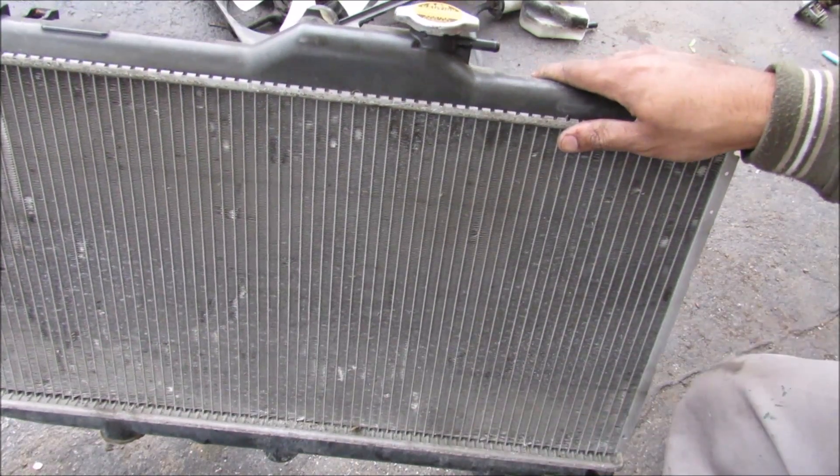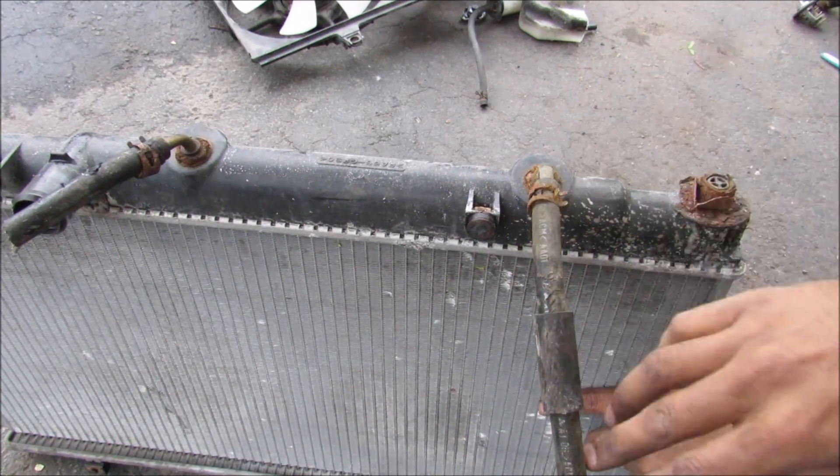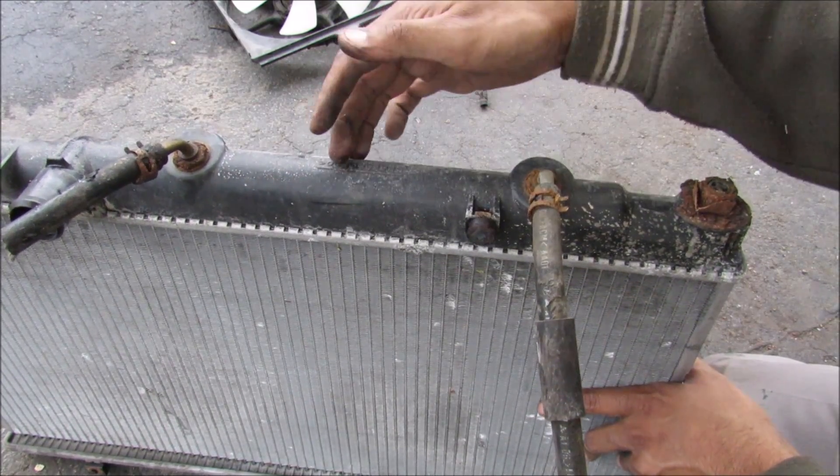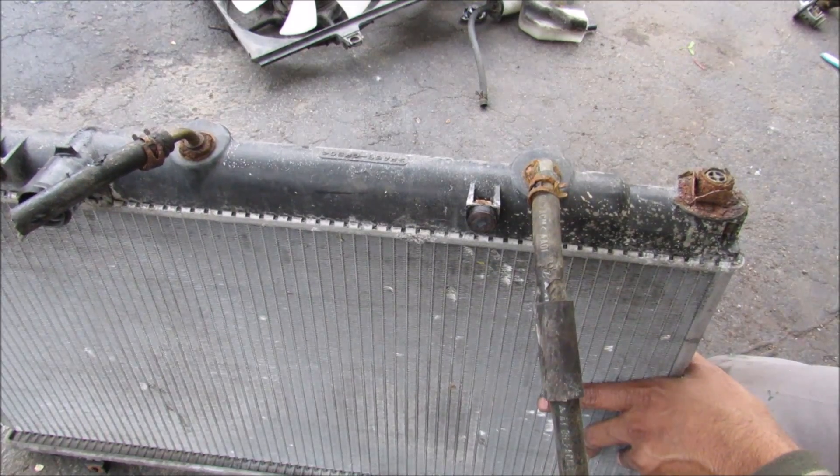The coolant exits down the bottom at the lower radiator hose. On vehicles with automatic transmissions, there are two coolant lines that run into the radiator to cool the transmission fluid and then send it back to the transmission, in order to make the transmission run cooler and last longer.